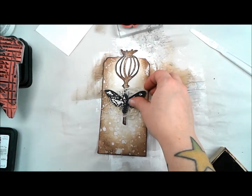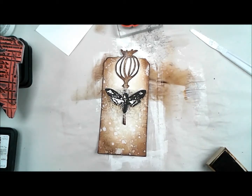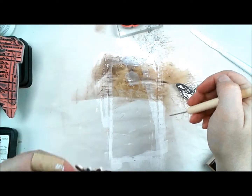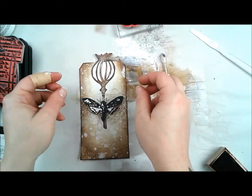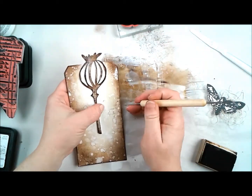I use canvas and fibers a lot in my artwork, so I have a little ball of canvas fibers that I actually get when I rip a canvas — those stringy fibers that are kind of hanging around. I hold on to those, put them in a little jar, and whenever I need some kind of thick cool fibrous material I pull those out.